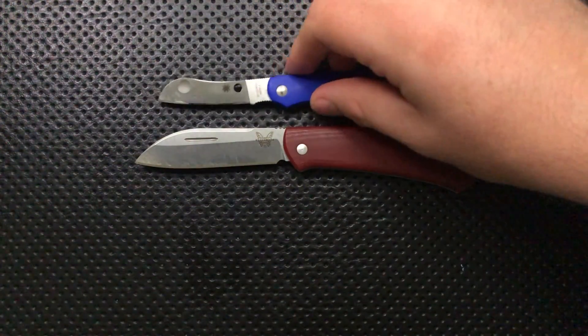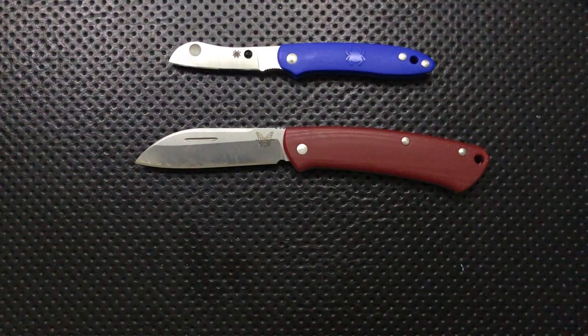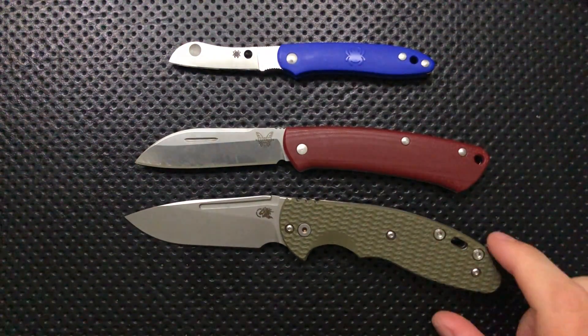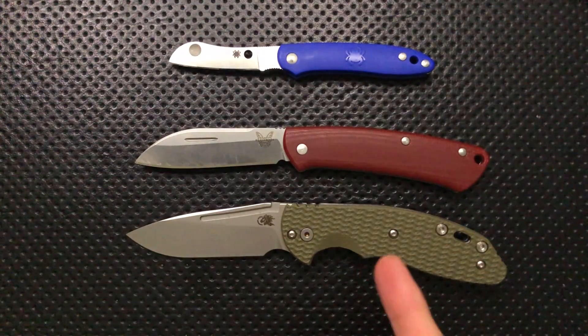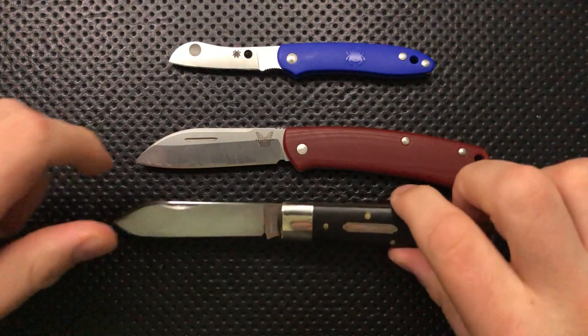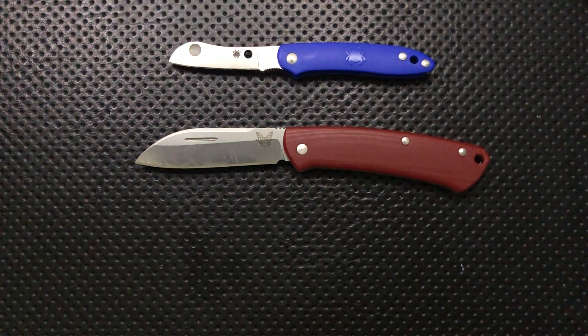Let's compare it to a couple of other modern slip joint knives. Right here is the Spyderco Roadie, which is my personal favorite modern slip joint knife. And here's another one that's a little bit crazy — this is the Hinderer XM18 slip joint, which is a very interesting new entrant in that slip joint category. And finally, we'll compare it to something a little more traditional: this is a GEC Wall Street number 99 pattern knife — a very interesting knife.